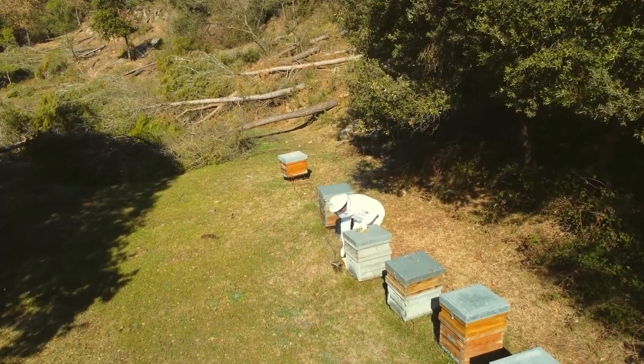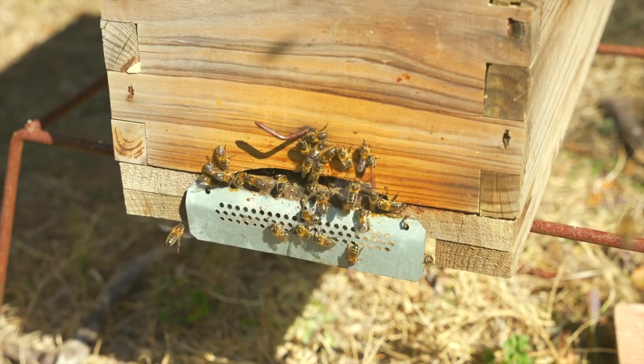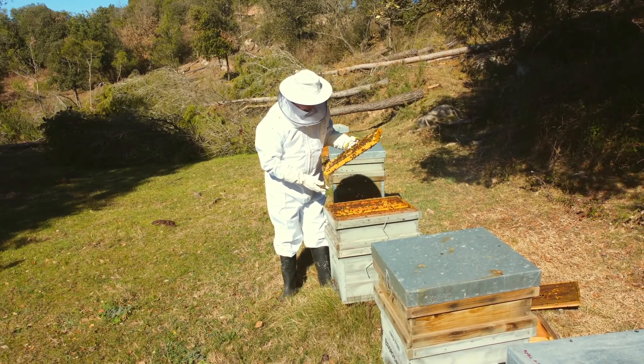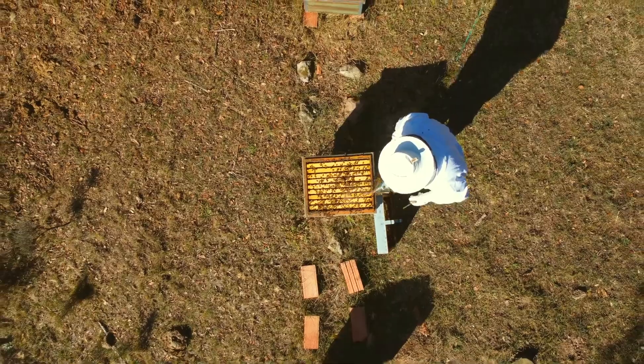Varroa is an obligate parasite of bee brood. The constant presence of bee brood in honeycombs hinders the action of treatments, since the parasite finds easy refuge in the cells with capped brood.